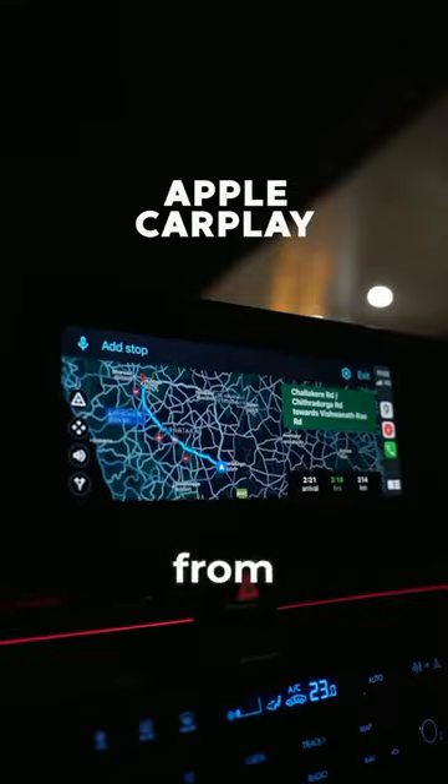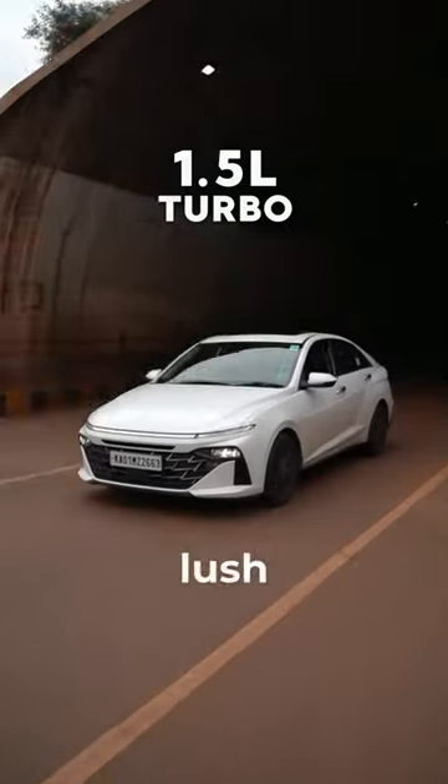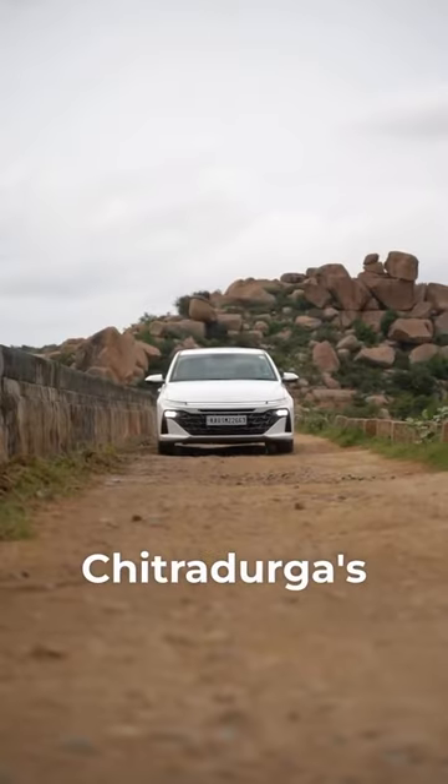We drove the all-new Hyundai Verna from Namma Bengaluru to Hubli. We passed by lush green sustainable windmills covering Chitradurga's hills, their beauty enhanced by the view from the sunroof.